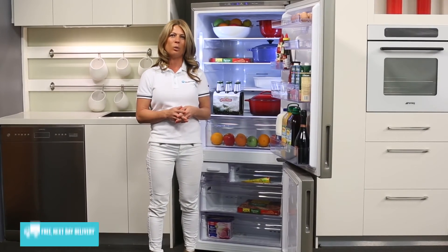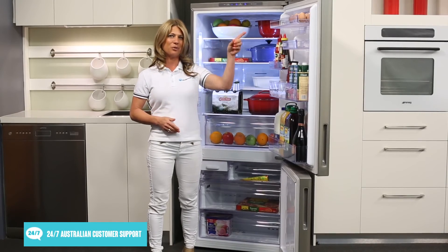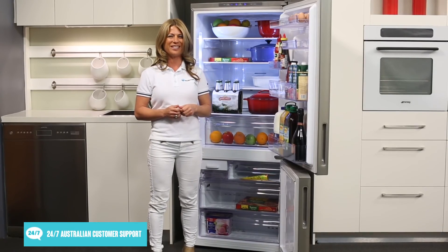Thanks so much for watching and we hope this video will help you when shopping with us here at Appliances Online. And remember to click on the subscribe button for more product videos just like this one.